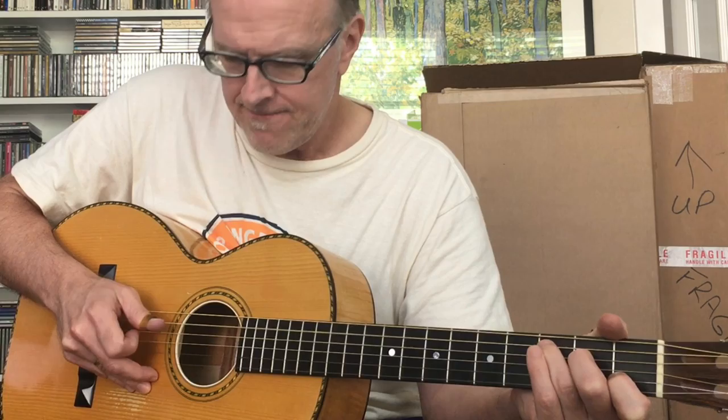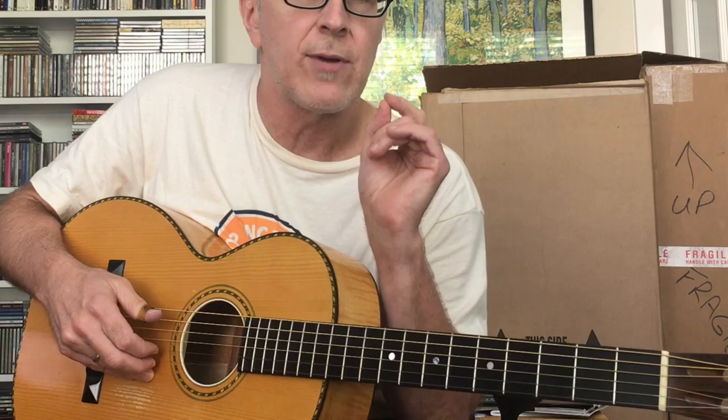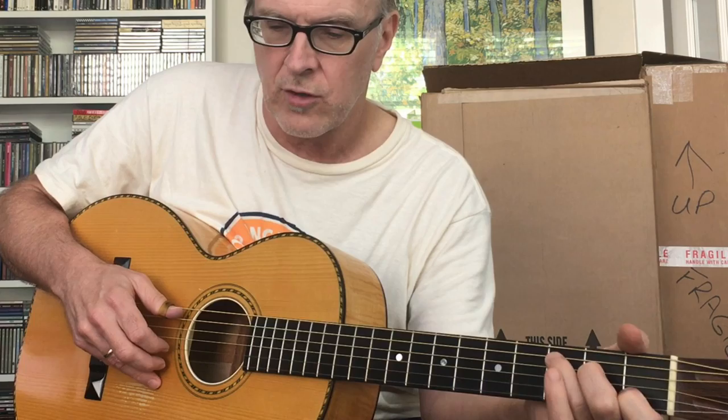Just keep doing that — you'll want to practice that a lot. So now you've got it where the thumb and the finger can go simultaneously. The next thing you want to practice is where the index finger picks in between two bass notes. I'll do it slowly.